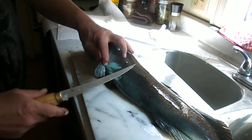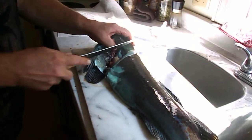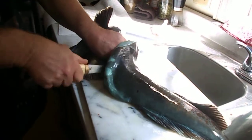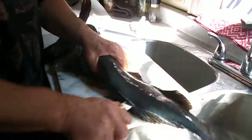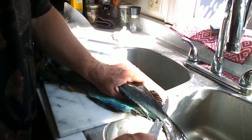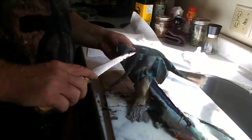Here's the other side. There you go, boys and girls — here's one beautifully deboned lingcod. This piece is my favorite. It's called the wing. I don't leave anything.